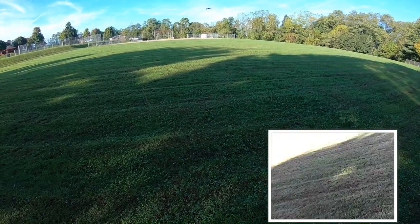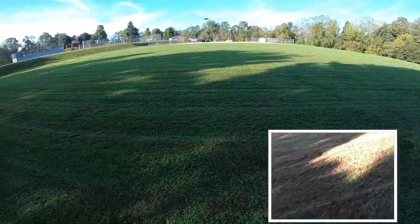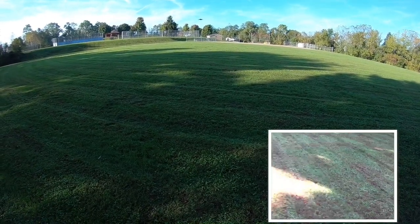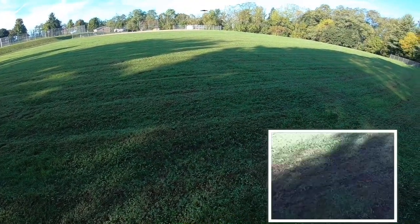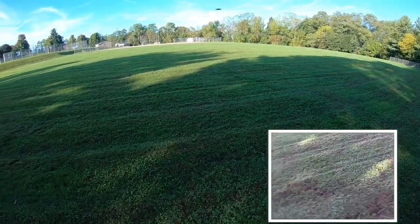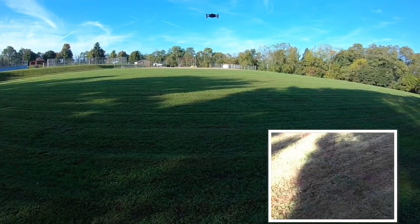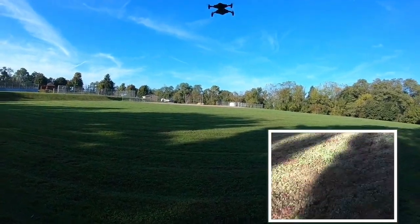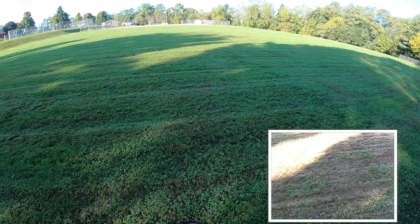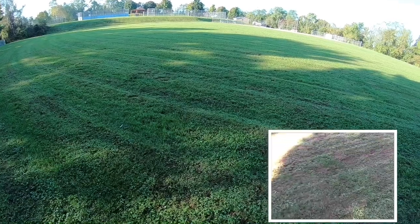I'm trying to get the trim worked out. It does seem to want to drift off to the left — I think I might have it now. Pretty quiet too, so I don't think that's going to be an issue. Flies good, for what it is.